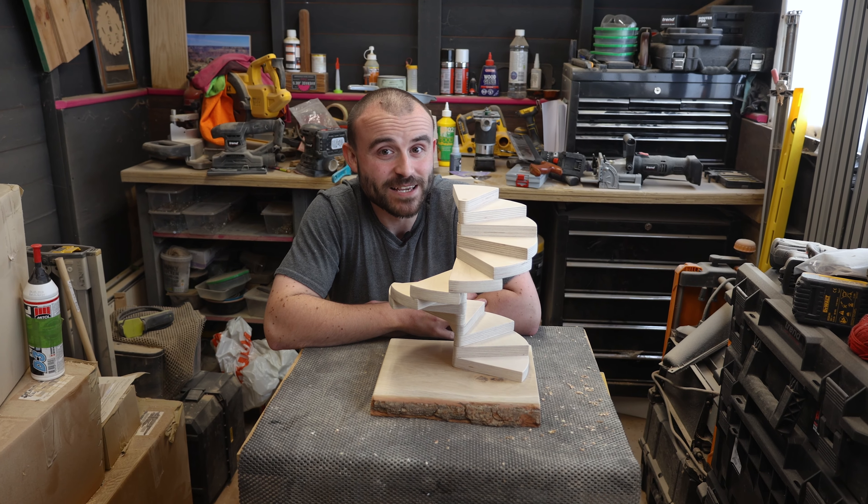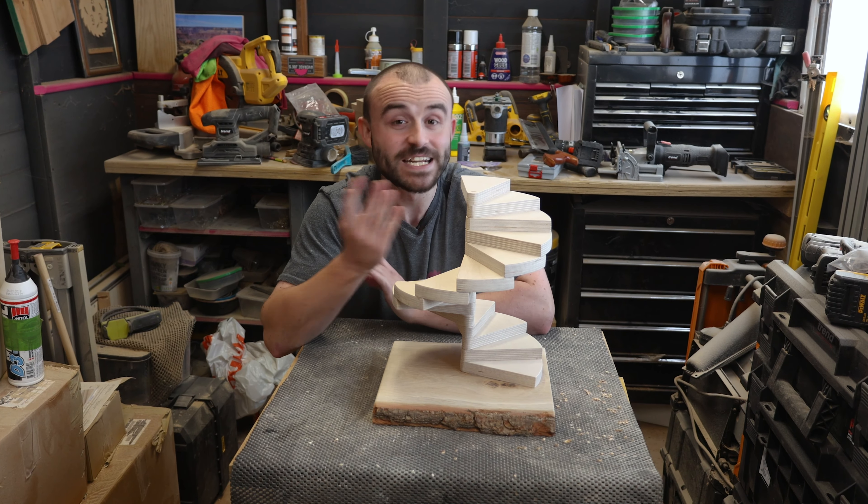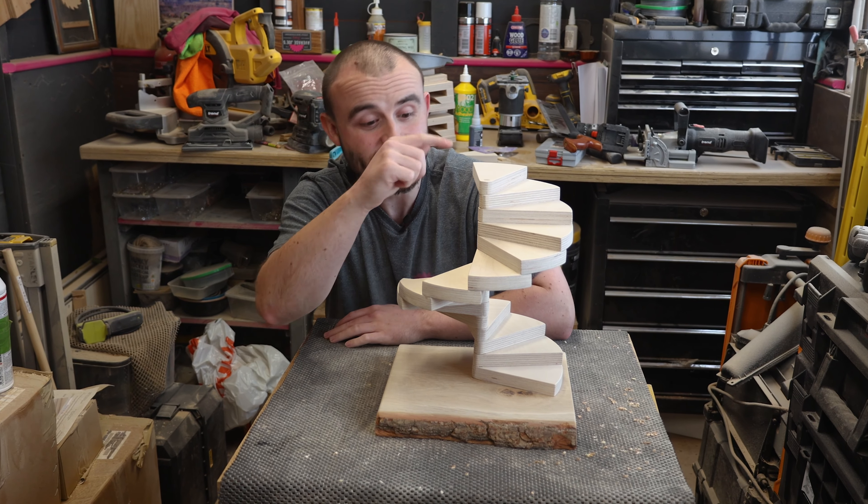Do you sell the things that you make? Do you sell them at craft fairs and need a way to display them? Well, in this one I'm going to show you how to make this really simple spiral display stand.